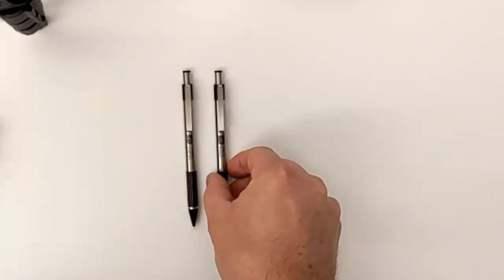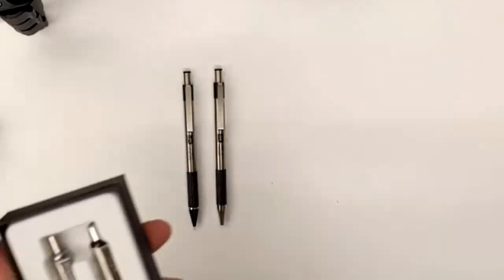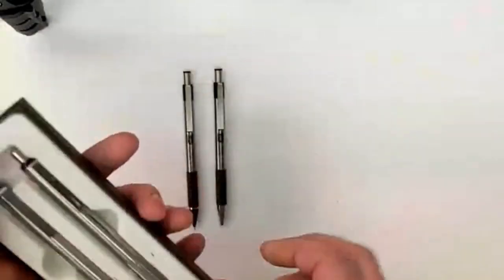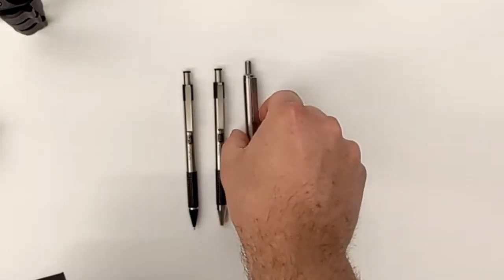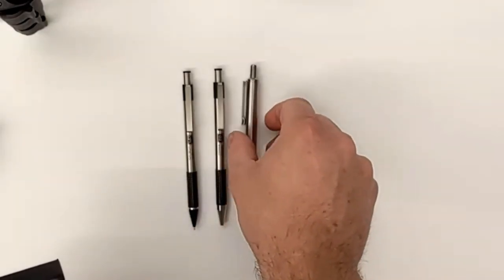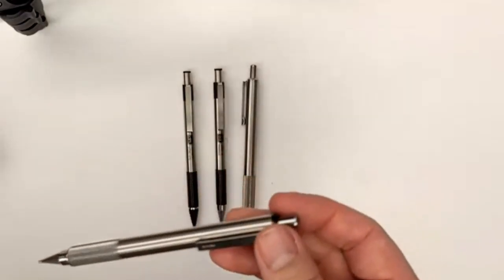It comes in a set with a pen, which is basically the same thing except for the metal cone. But here is the box — oh, those are sweet. And here is the all-metal pen, the F701, and the pencil.